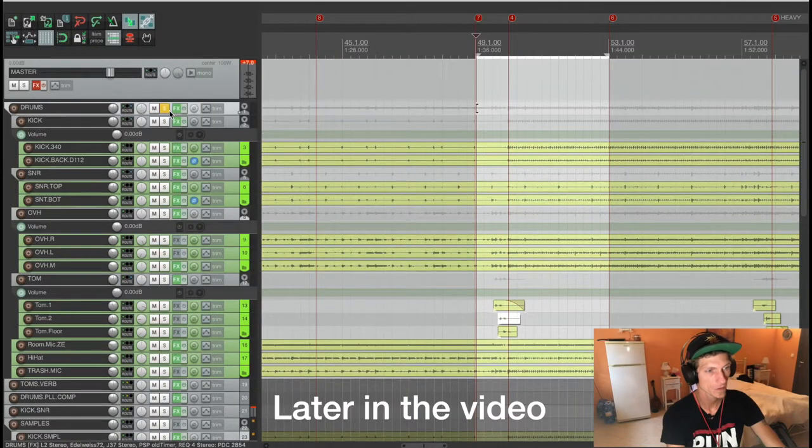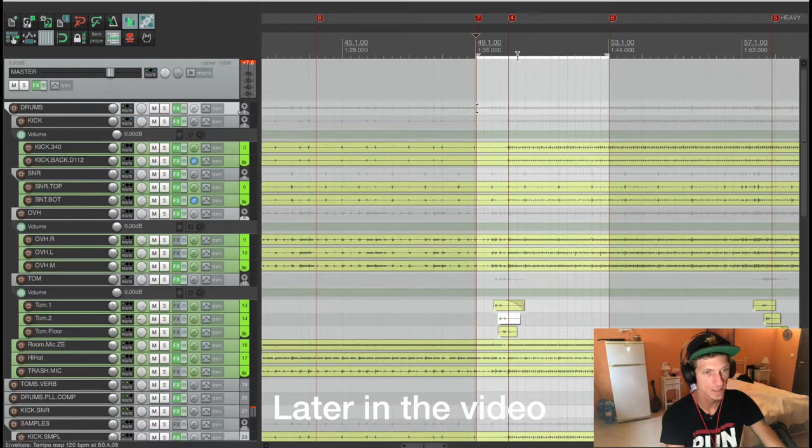Welcome everybody to our new tutorial on how to record heavy metal drums. Now let's listen in context to the whole track with the mastering chain on.